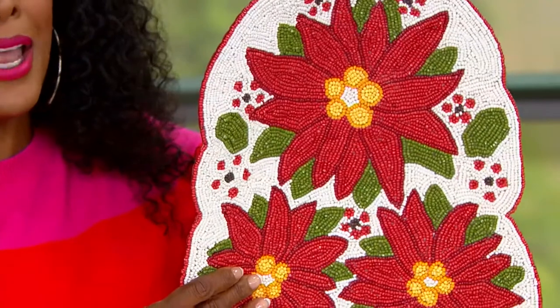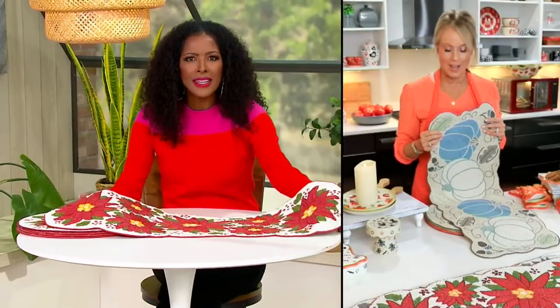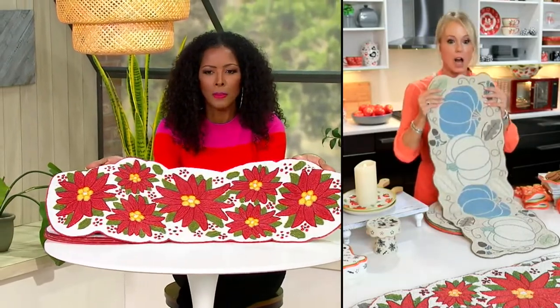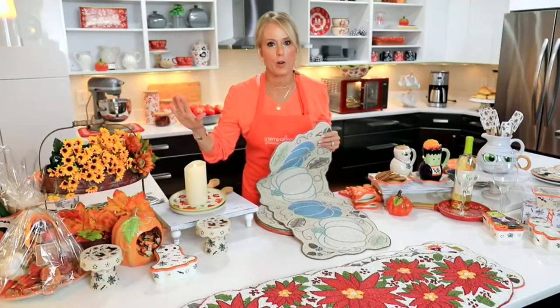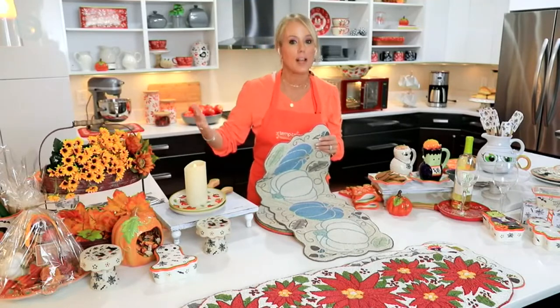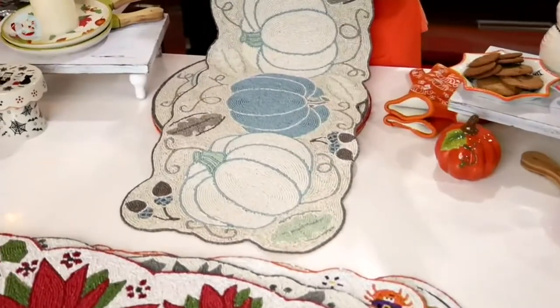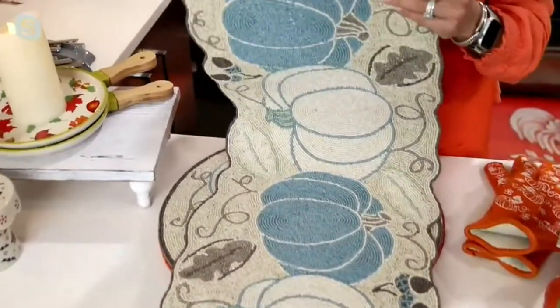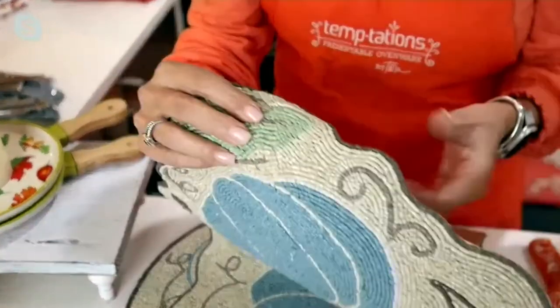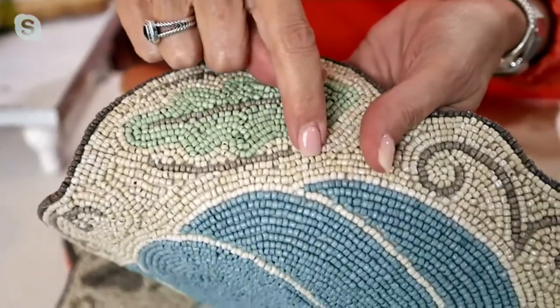Lisa, how are we able to offer these at a featured price when they are hand-beaded? The weight, the craftsmanship — they are stunning. Think about our front door: how many people are coming through our house between now and the end of the year? Our front door becomes a revolving door. There's a lot of celebrating coming up. We don't have any more of these coming in — what we have is what we have. Stacey, every time I see this price, I think it's wrong. Every one of these pearls is hand-done by an artisan.